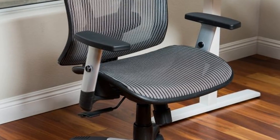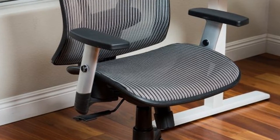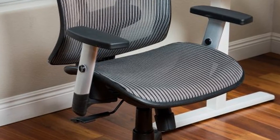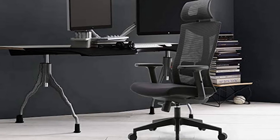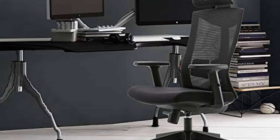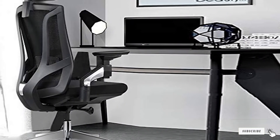The Argomax Ergonomic Mesh Office Chair also allows a wide variety of adjustments. You can easily adjust the seat height, the backrest up to 135 degrees, the back tension, and the armrests in two different positions. You can also take advantage of the five-star base to freely move around the office.